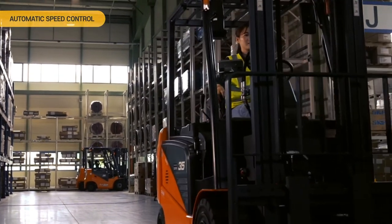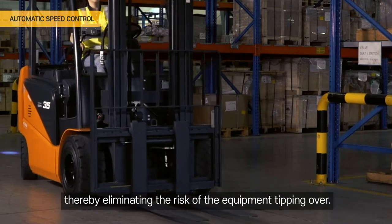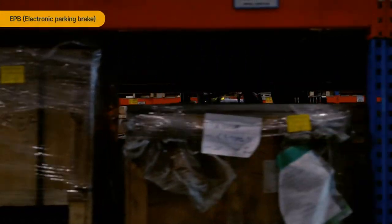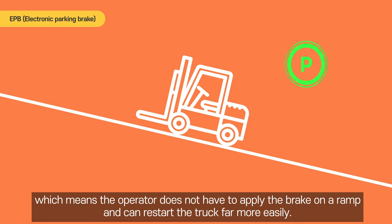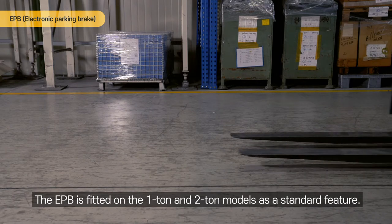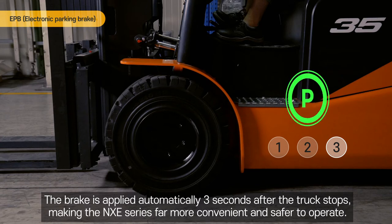Automatic Speed Control. The NXE Series is equipped with an automatic deceleration feature that automatically reduces the cornering speed, thereby eliminating the risk of the equipment tipping over. EPB — Electronic Parking Brake. The NXE Series is equipped with an anti-slip feature, which means the operator does not have to apply the brake on a ramp and can restart the truck far more easily. The EPB is fitted on the 1-ton and 2-ton models as a standard feature. The brake is applied automatically 3 seconds after the truck stops, making the NXE Series far more convenient and safer to operate.